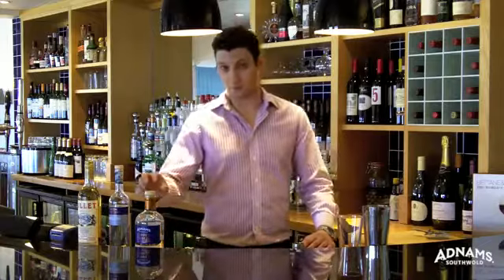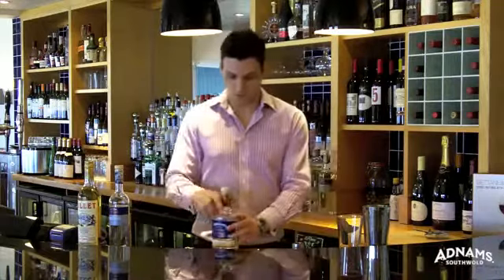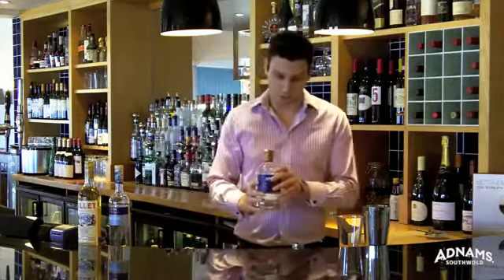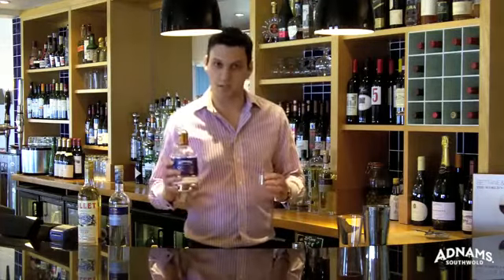The Vesper is a very simple cocktail that involves three parts of gin, one part of vodka, and half a part of Lillet Blanc. The gin we're going to use today is the Adnams Copper House gin, a premium gin infused with a complex blend of six botanicals — very silky, smooth and balanced taste.